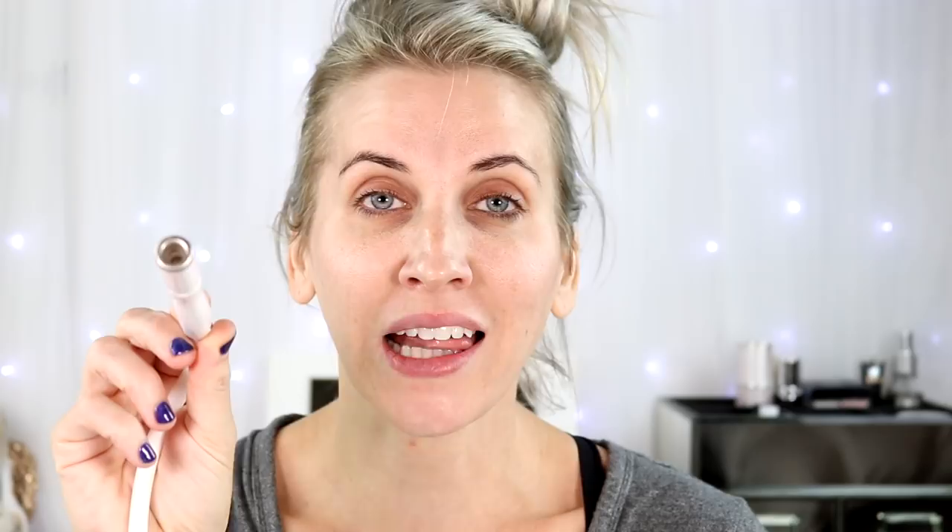This product comes with filters, cleaning tools — it's basically a professional product that's user-friendly. This is the diamond tip applicator. It feels exactly like it does in the Medi Spa. I even went during my treatments with this and felt the one that my girl uses, and it was the exact same.